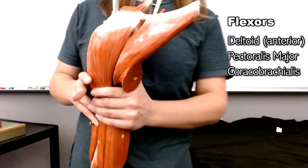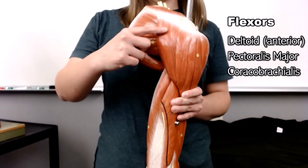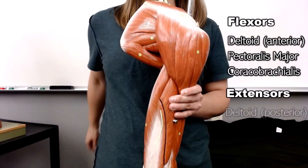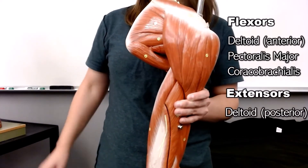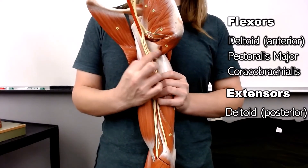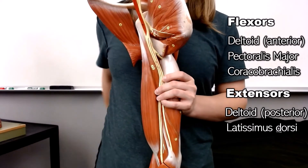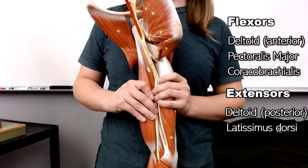To find the extensors, you need to go to the back. The posterior fibers of the deltoid extend. But also the latissimus dorsi — remember, it's a huge muscle in your back — the latissimus dorsi also does extension at the shoulder.